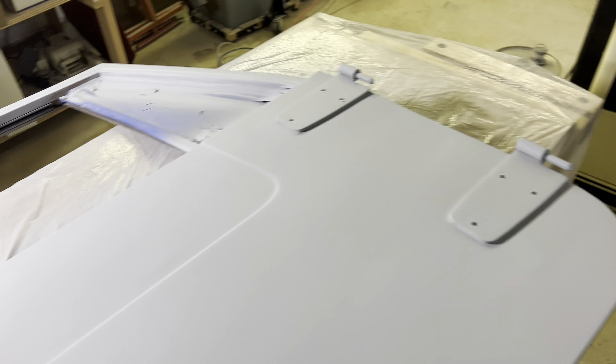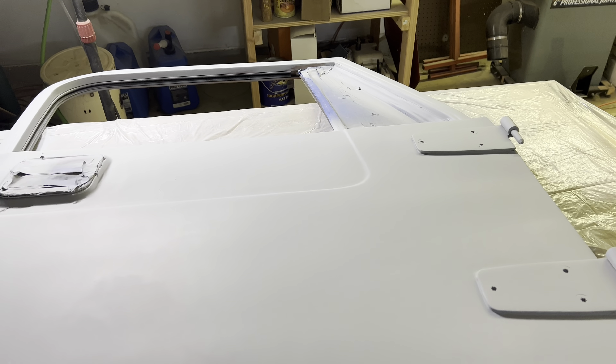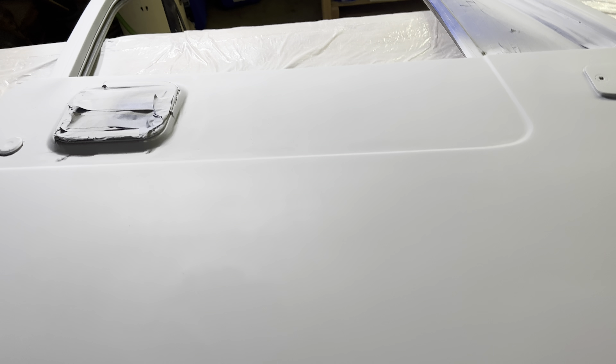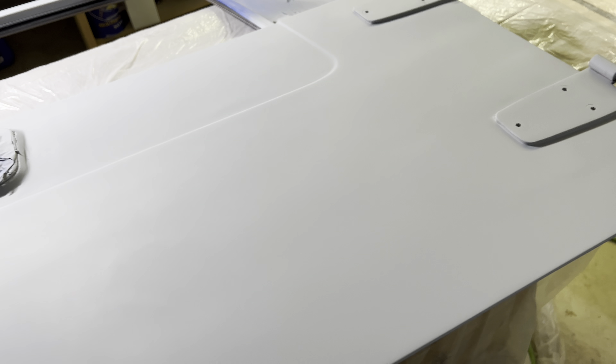I'll probably start using a guide coat too, which is just a contrasting color that you dust the panel with. In my case I've got black, leftover from the truck restoration. When you block sand, whatever black is left behind is obviously a low spot.